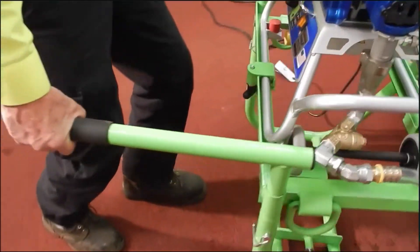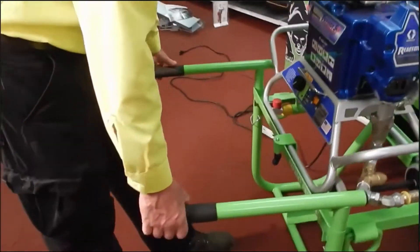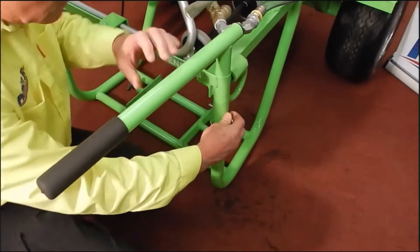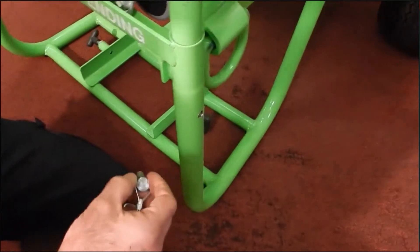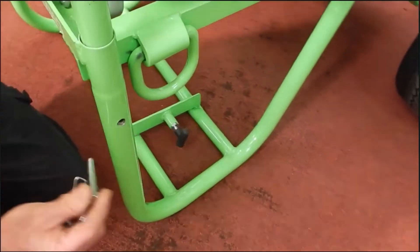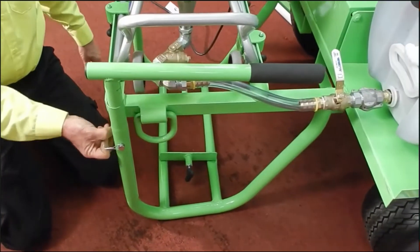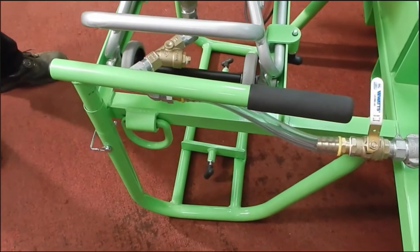Your handles for lifting and maneuvering the cart can be swung out of the way at the end of the night so that you can take your cover and cover it up and keep it out of the weather.